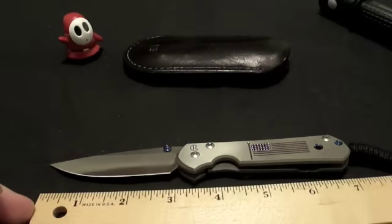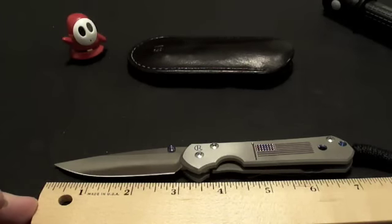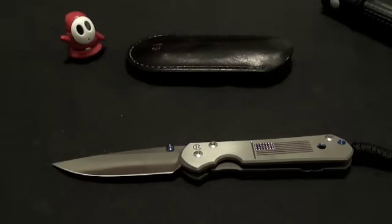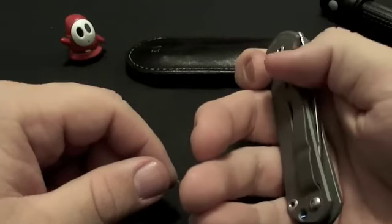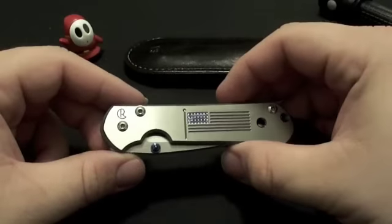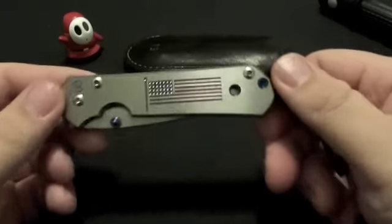For those not familiar with the specs: overall you're looking at about a seven-inch knife with a cutting edge of about two and fifteen-sixteenths of an inch. It is S35V steel — I should have brought the card in with me — it's something a little bit different but comparable to S30V.